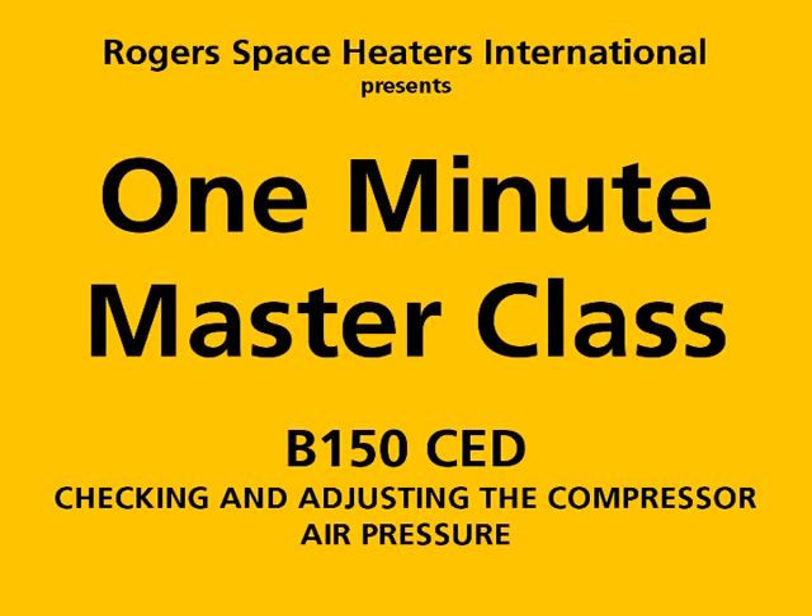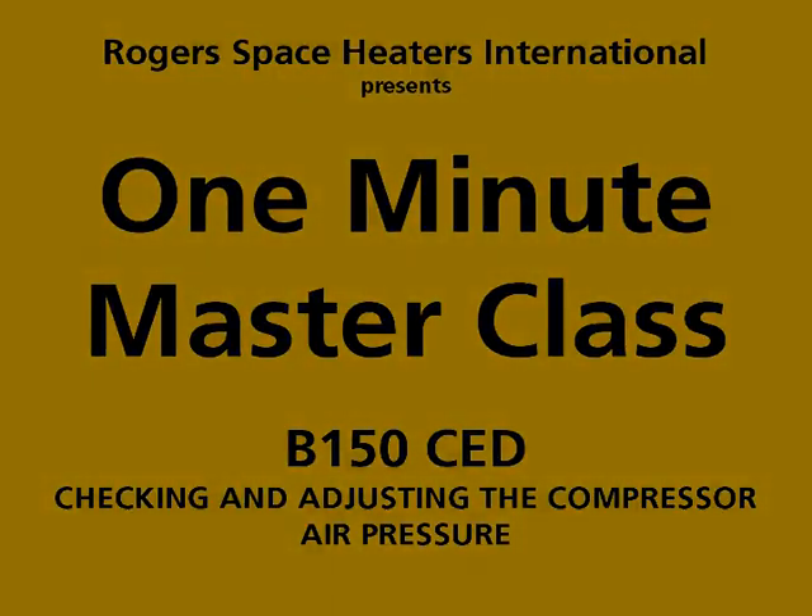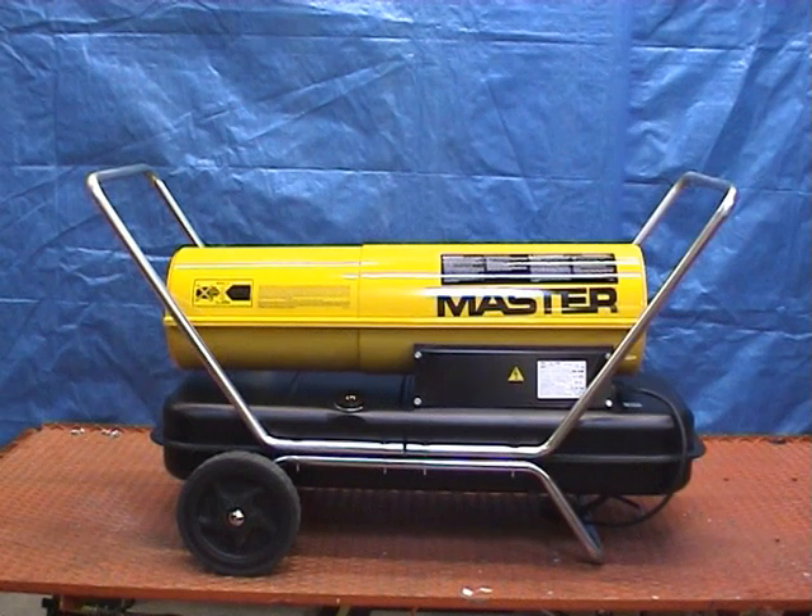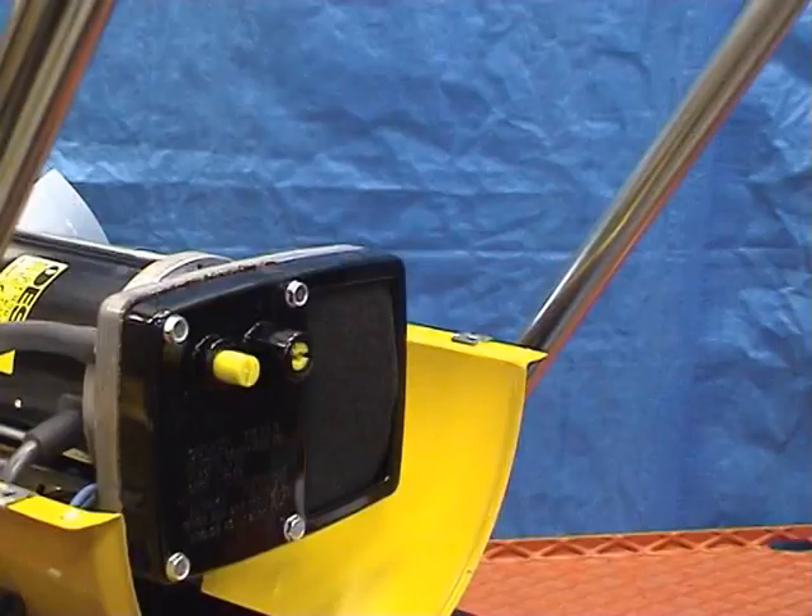Checking and adjusting the compressor air pressure. To check the air pressure, a suitable pressure gauge will be required, part number 4109.427.